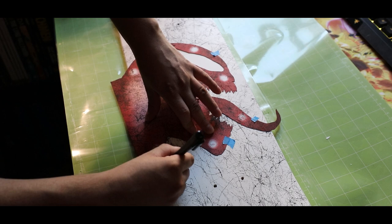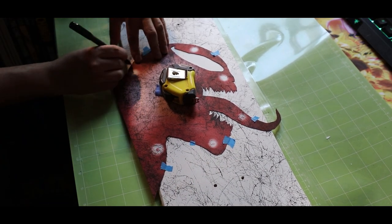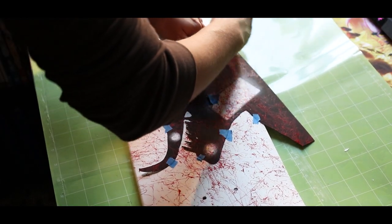I am using a regular ballpoint pen to do the tracing. Just know that the trace marks will be covered with acrylic paint, so nothing to worry about there.